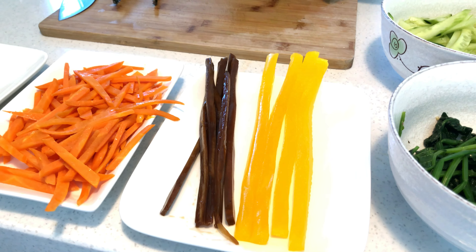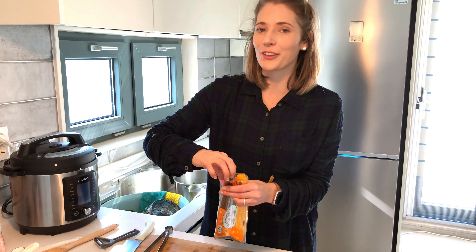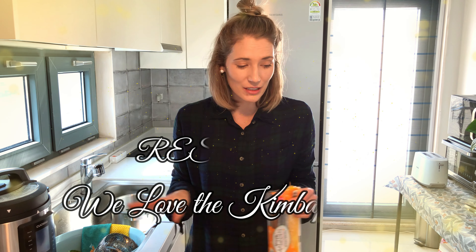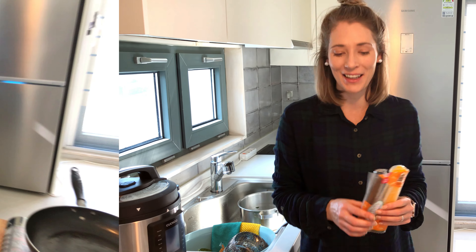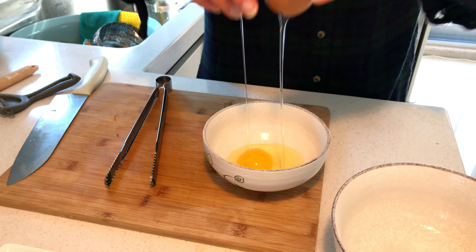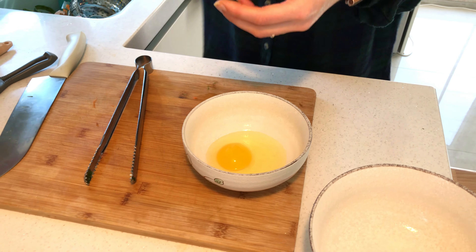You know, making Kimbap is no joke guys — it's a lot of prepping. It's funny, if you don't like cooking this will not be fun for you. But luckily I really like cooking; I'm not that good at it but I enjoy it a lot. So I have a lot of respect for the Kimbap ladies making this all day chopping — oh my goodness, well done for the Kimbap ladies! Now it's time for the egg — it's a very thin layer of egg that I'm gonna try. I've never done it yet, this is my first time. So please bear with me.